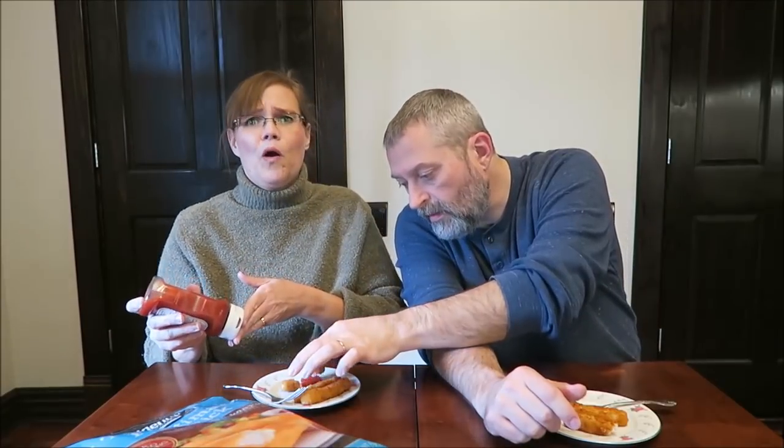I'm going to try it with some ketchup because I eat my fish sticks with ketchup. Oh, I love ketchup with fish sticks — to me that's the way to eat them. All the taste is breading and ketchup. I like vinegar with mine, so I'll probably get mine with vinegar.